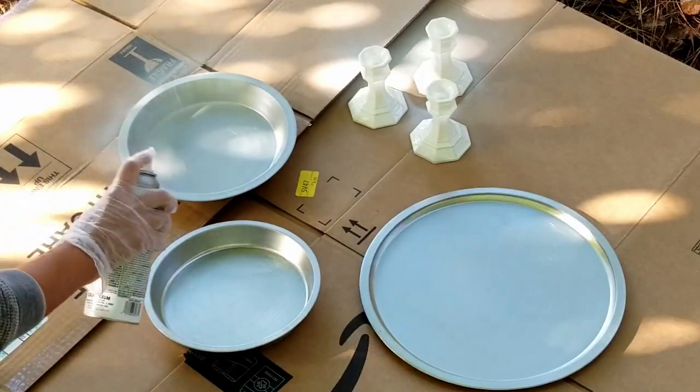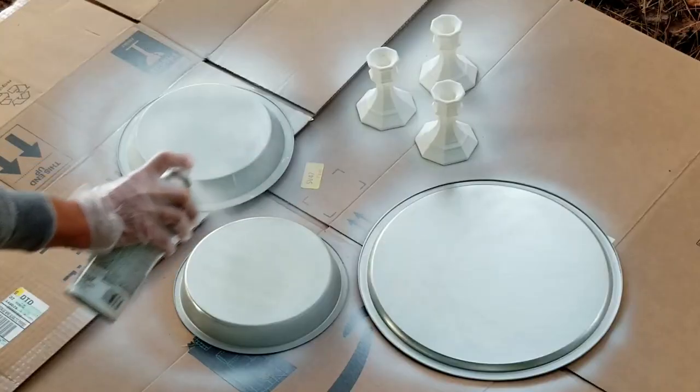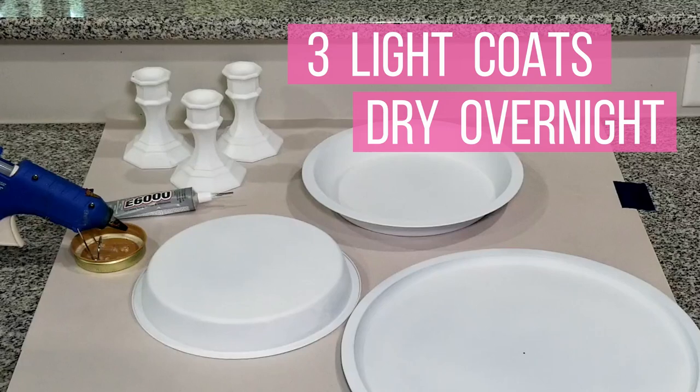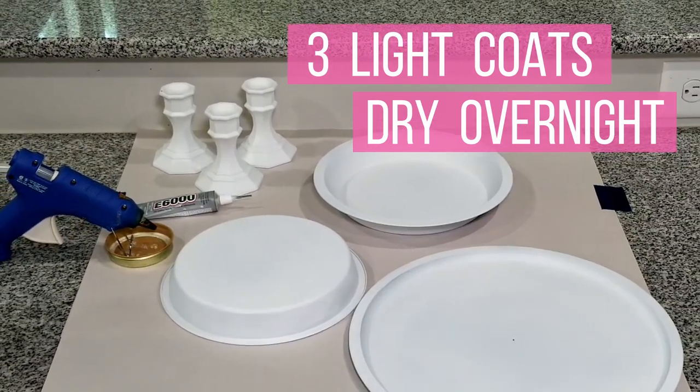Once all my pieces were sanded, I started giving light coats of the spray paint. You want to be sure to do light coats, otherwise the paint will drip and you will have drip marks on your pans. I suggest letting your pieces dry completely overnight before moving on to the next step.